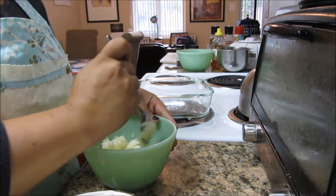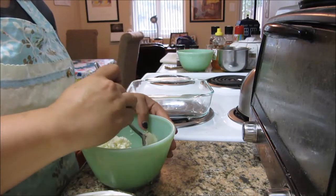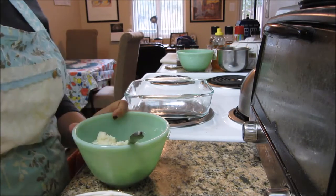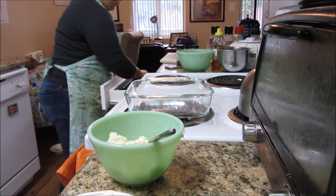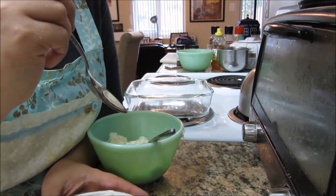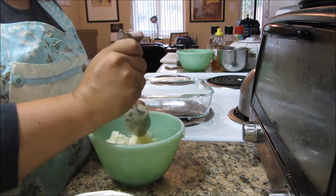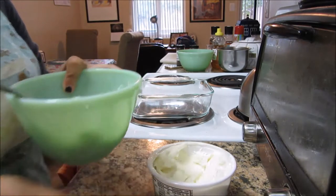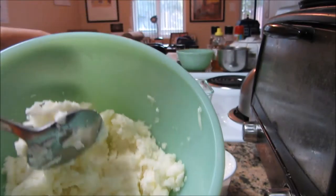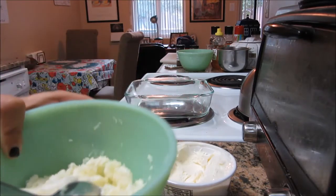Ricotta cheese is not as spreadable as cream cheese, but I don't think cream cheese would have worked for my pesto chicken, and I really prefer ricotta. Let me try some — that's good stuff. I'm just kind of mixing it together and I'm going to add some salt and pepper into the mix, and we should be good to go.